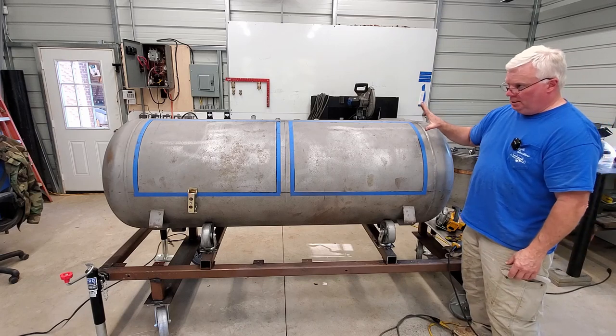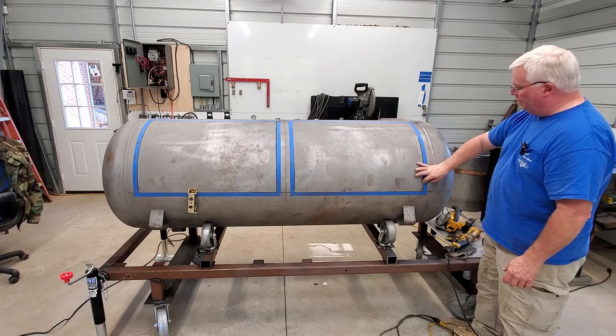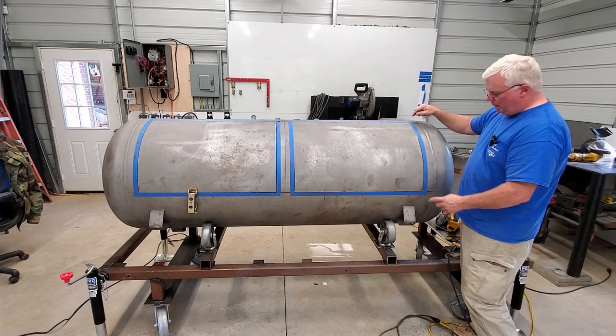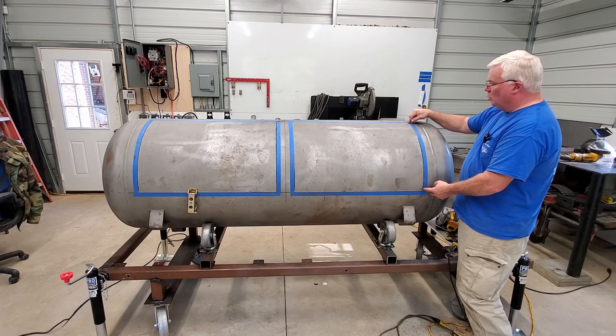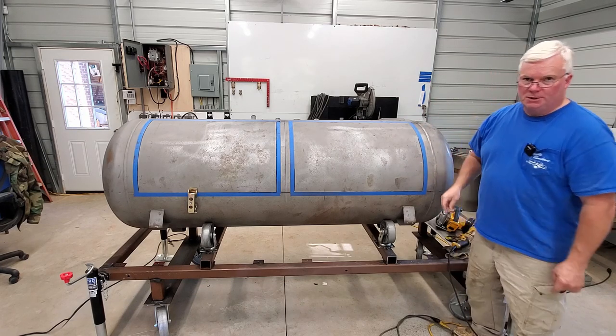So that's where we are. I'll go ahead and cut the rest of these out, and we'll start welding — or at least tacking — on the vertical bands. Then we'll look at cutting the corners loose and putting the horizontal bands on. Be right back.